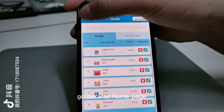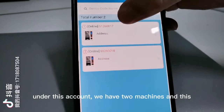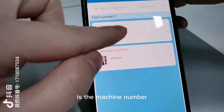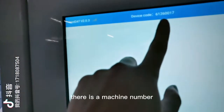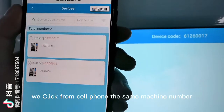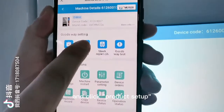Go back to the homepage and click Device. Here we can see that under this account we have two machines — and this is the machine number. On every vending machine, on the top of the screen, there is a machine number. We click from the cell phone the same machine number and click Product Setup.